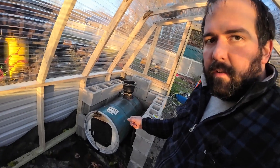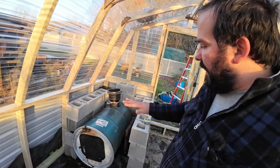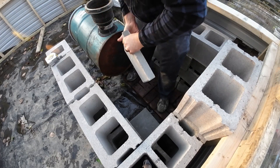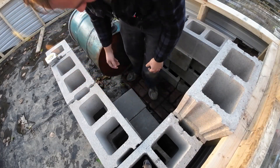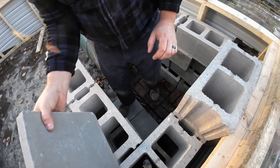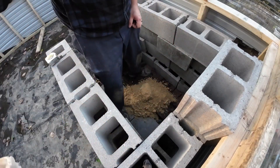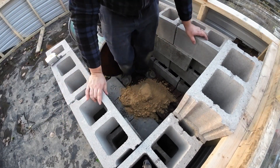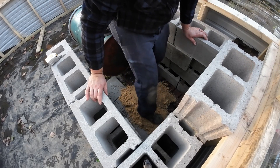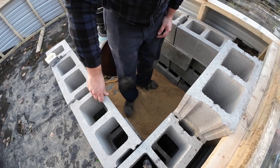Next thing we're going to do is pull this wood stove out. I have more patio stone and some sand that we're going to lay down, get that nice and smooth, and put it back in. I got these one-by-one patio blocks just so the feet have something level to sit on, and then the rest of this is going to get packed with sand. Now I'm just going to use this play sand to fill in the cracks that aren't covered by stone. That looks really good.